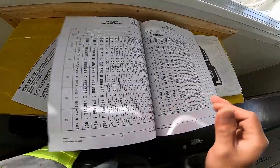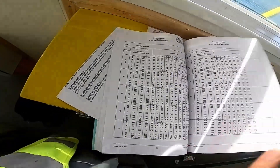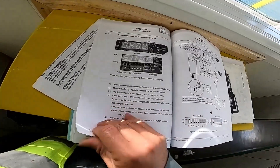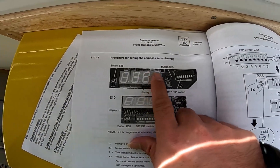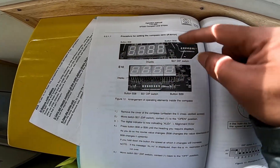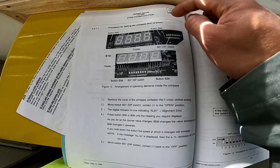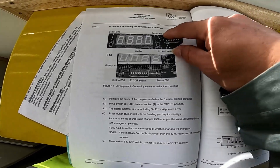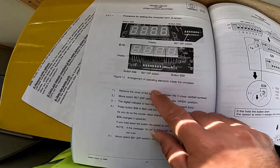I'll just find the one. I'll show you first the procedure — going inside. This is the procedure for seating composite zero error. When we do a new installation we do this, but sometimes when we are replacing the gyrosphere, we need to adjust the zero error.